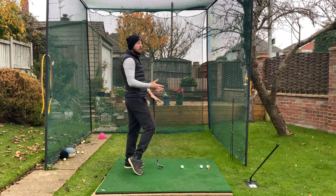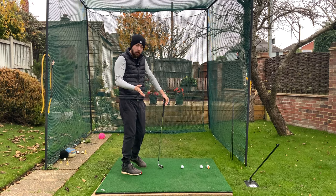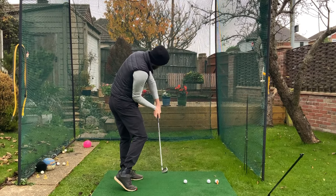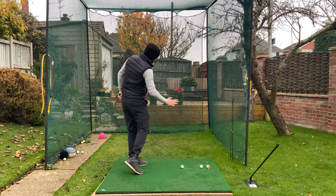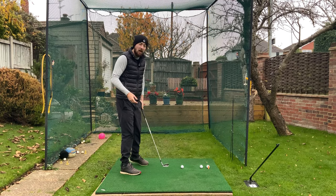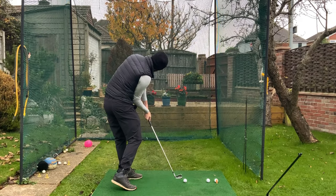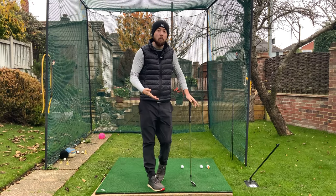We don't want to be driving that foot up — we don't need to do that. Some tour players do it; Justin Thomas is a good example. But when he does that, he's counteracting it with another move — adding an excessive amount of early right side bend, because that gets the club travelling more on path, negating the effect of the right-hand side moving towards the golf ball. He's one of the best players in the world and can make that functionally work. Most of you — I'd guarantee all of you — would not be able to make that work.